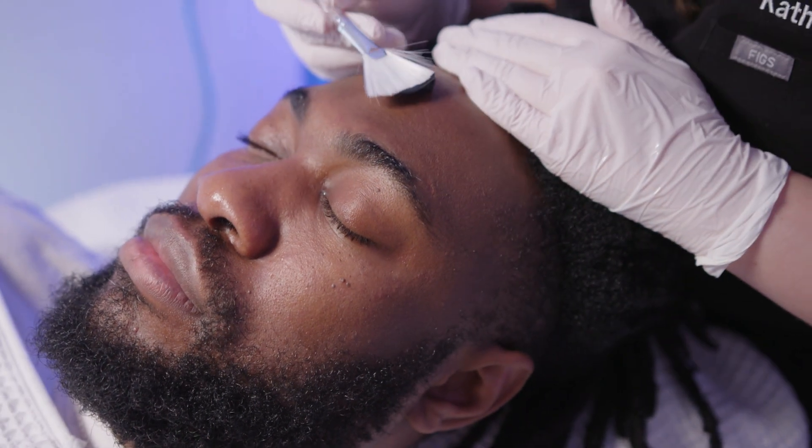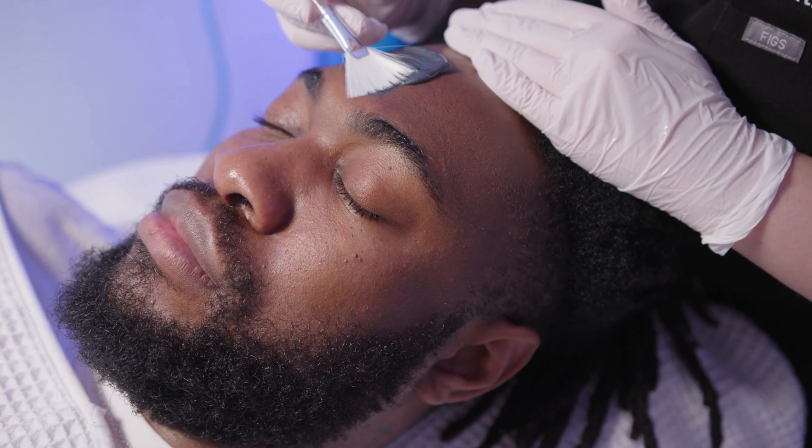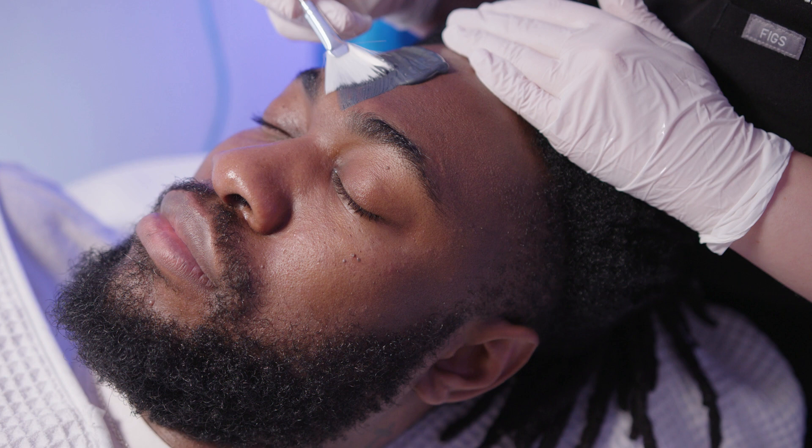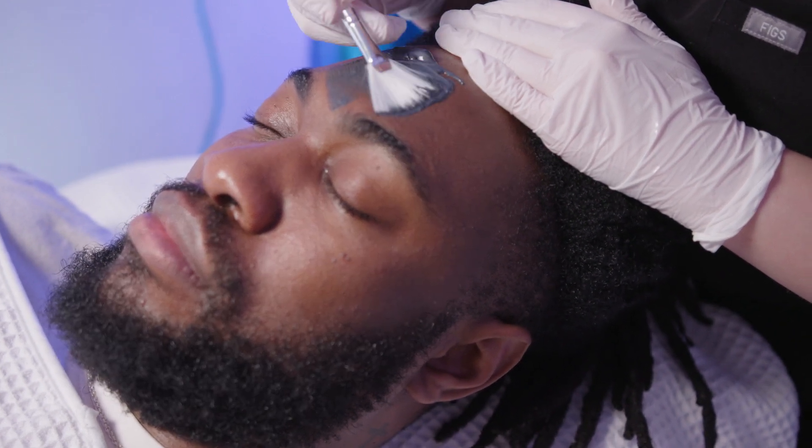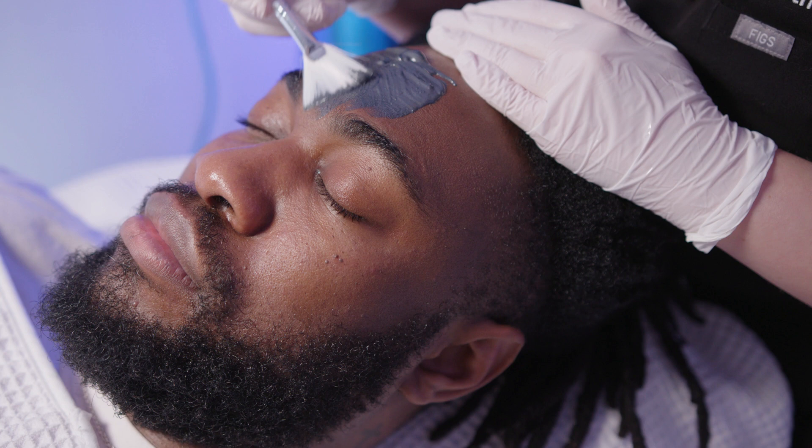Step five of this facial is using the Detoxifying Charcoal Cleanser as a mask, as it is a two-in-one. We predominantly use this in the T-zone where this patient gets particularly oily.